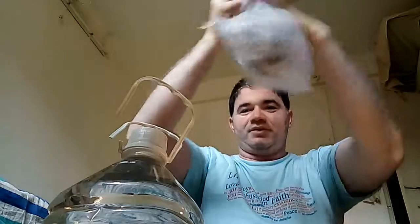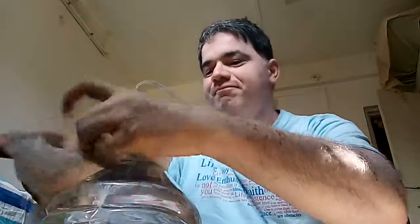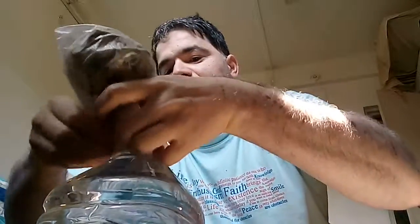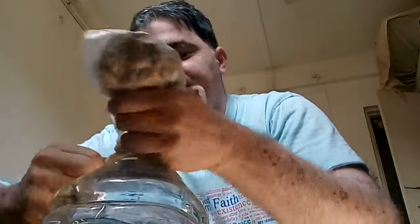And simply tie it around the jar — real tight, one more round — there you go. That's it! Now I can just simply lift it, very easy, even with two fingers, and the grip is also very comfortable.